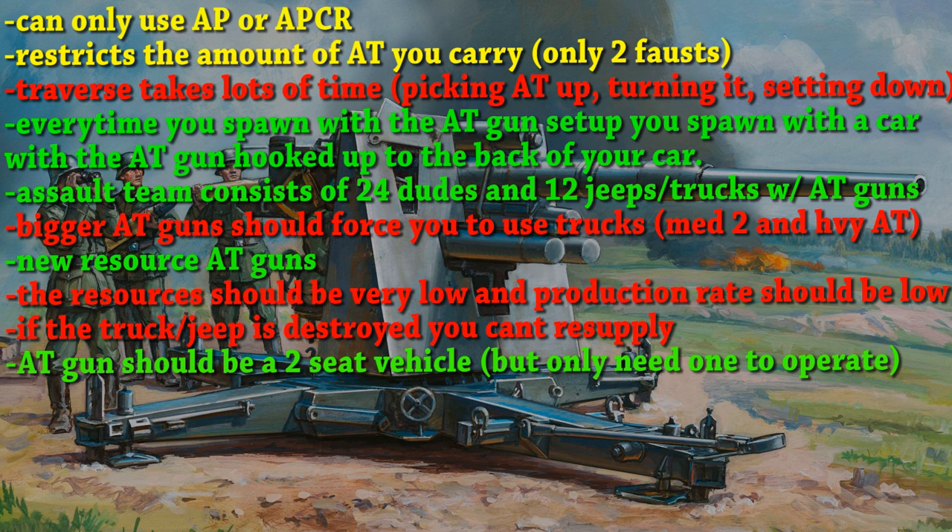Another downside of the AT gun is if your truck or jeep is destroyed, you can't resupply your AT gun. But typically, if your AT gun is beside your jeep — which it should be — the enemy will typically shoot the AT gun first.